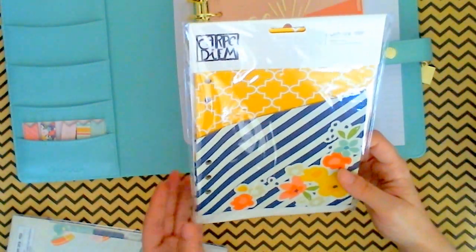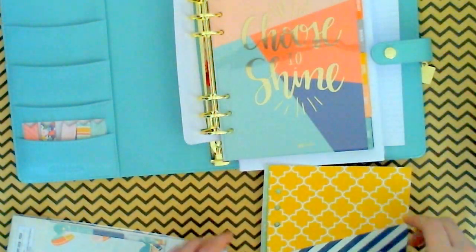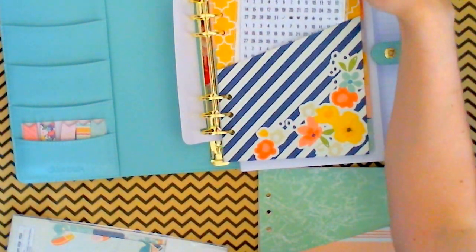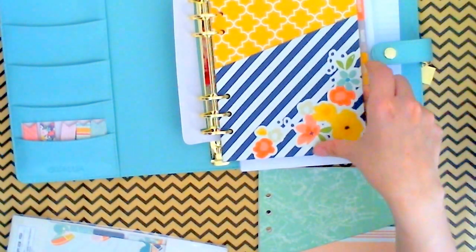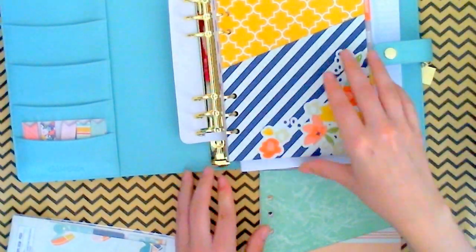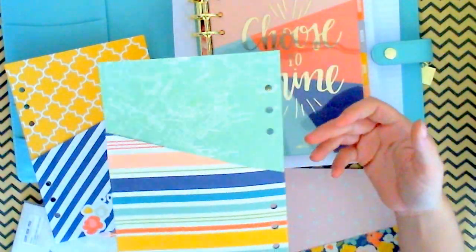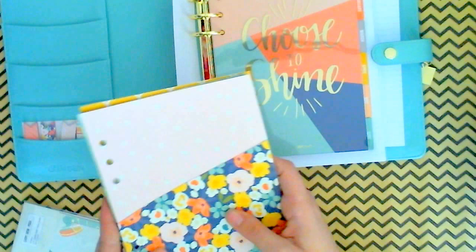I've got some Posh pocket inserts — there are three of them in here, and these are pretty awesome. You can stick these in here, and say for instance you want to put your stickers in there — perfect. Or you can put your bills in there, papers you don't want to lose, important papers. If you have appointments, stick them in your little pocket. Possibilities are endless. And then the little flowers and polka dots. So those are the three pockets.